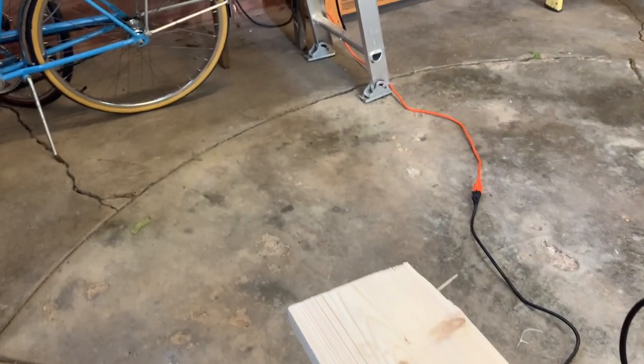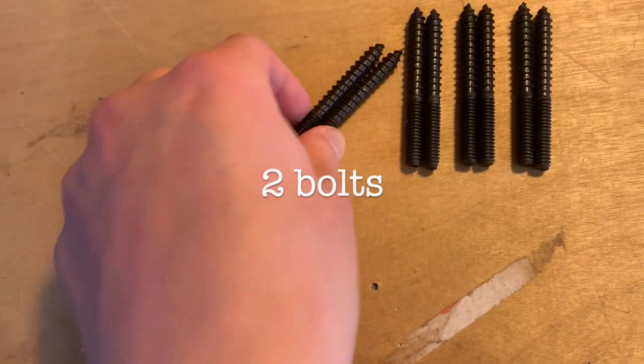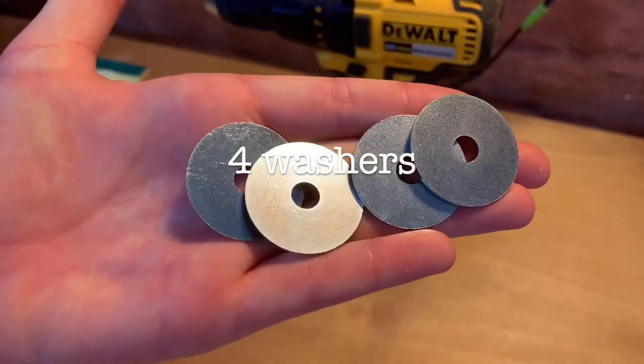Moving on to all the littler pieces that are going to connect this to the cage. For each ledge, you're going to need two bolts, two wing nuts, and four washers.